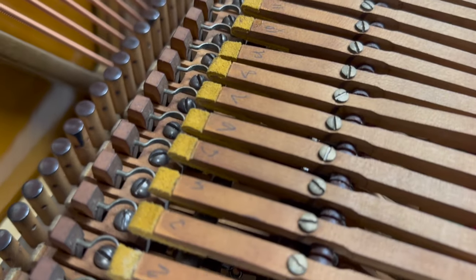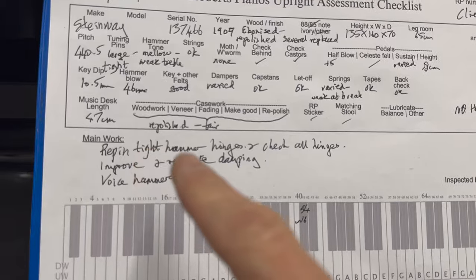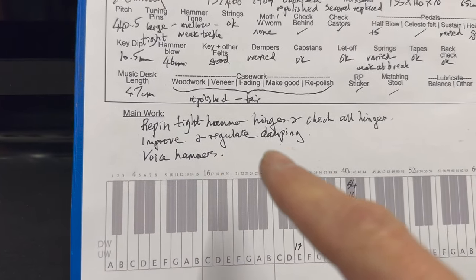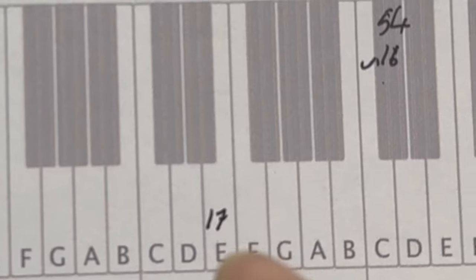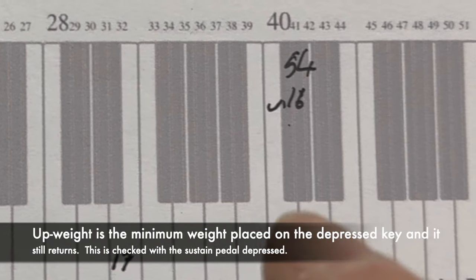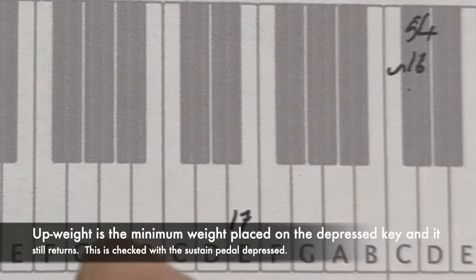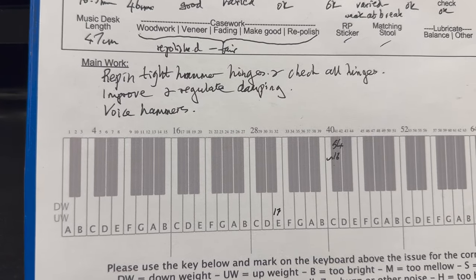So the main work to do on the piano is to repin the hammers that really need repinning and check all the hinges while it's here. We can improve the case as well — try to make it look a little more integral — and improve damping definitely, as there are several dampers not working very well. I also noticed the up weight is very low on certain keys: 17 grams up weight here, and it should be 20 or above. On this note there's 54 grams down weight, 41 grams, and an up weight of only 16 grams, which is far too low. I'd like to see those all at 20 grams or above. Steinways particularly are very fussy and they need to return nicely, so it's very important to check the up weight.